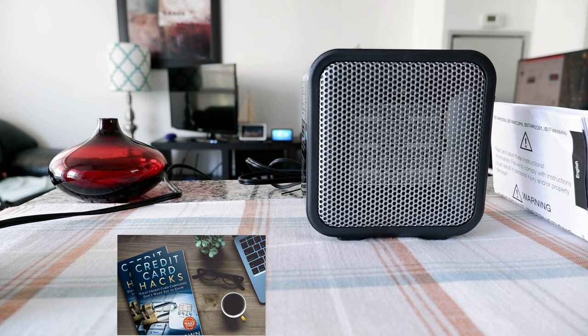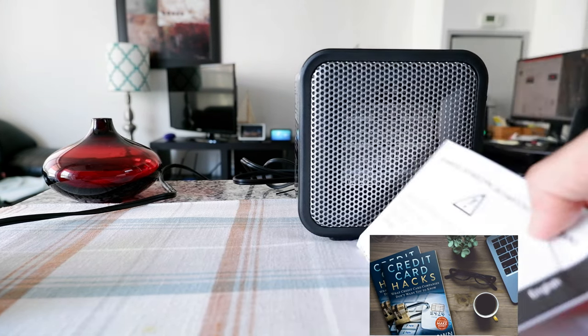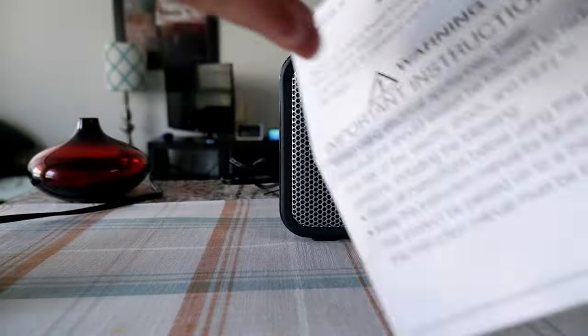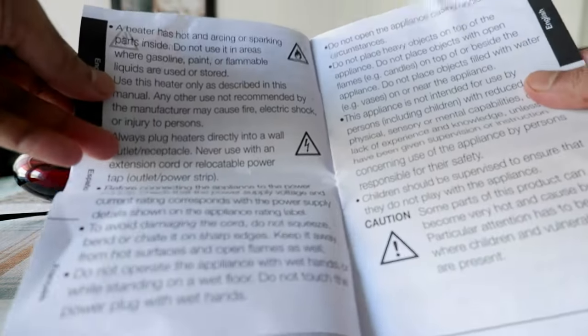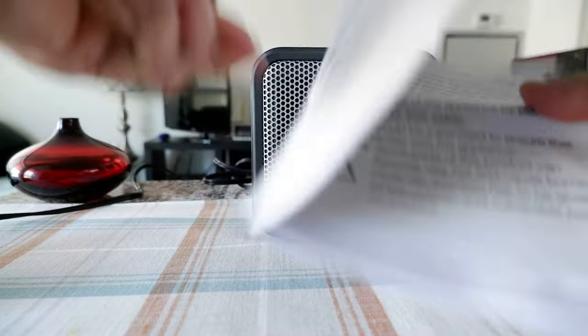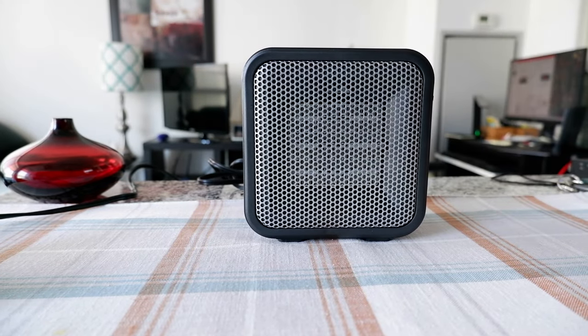The heater didn't have any packaging — it just came bubble-wrapped. They only provide a small warning/instructions sheet, but it's not actually a manual. It doesn't say how to operate it or anything; it just has lots of warnings. There are no pictures — just a list of what not to do.